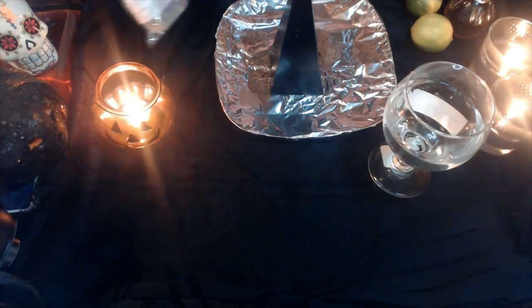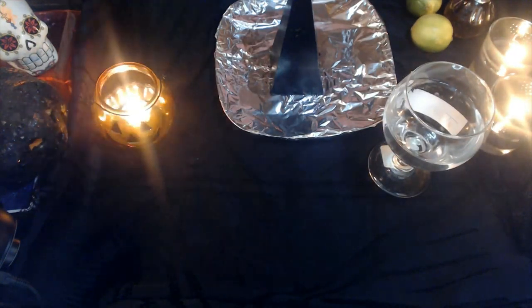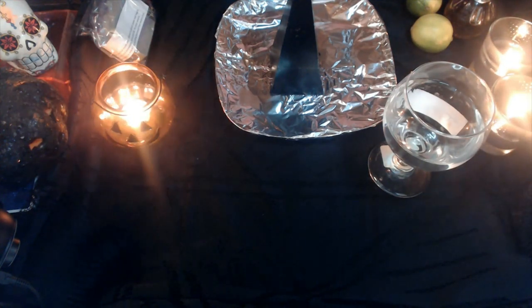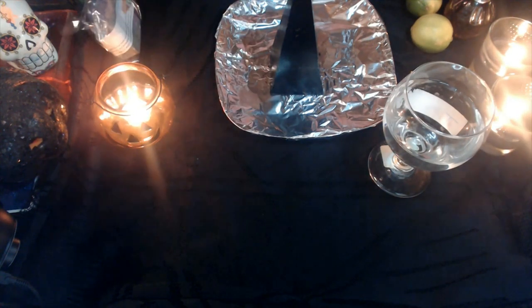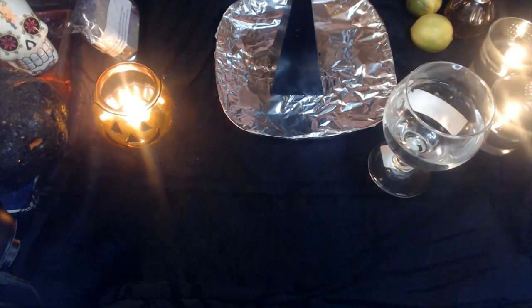Now, for those of you that have purchased my black hat spell soap, you're going to be using this for this spell work — you can find it on my online store. The black hat soap integrates coconut oil and honey. If you can't get your hands on the black hat soap, then you would use a soap that is made of either coconut oil, cinnamon, or honey — either one of those three. You need any one of those soaps.